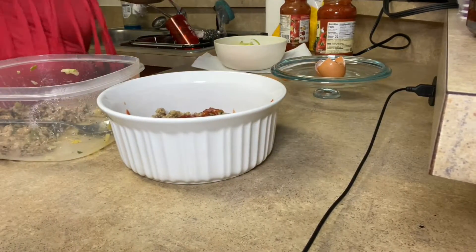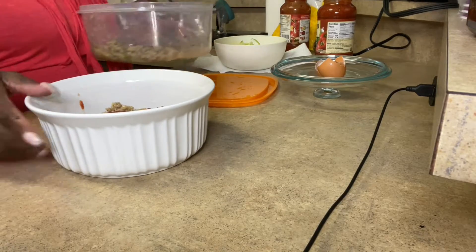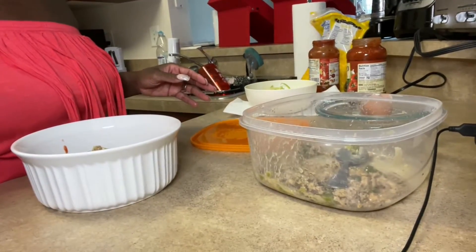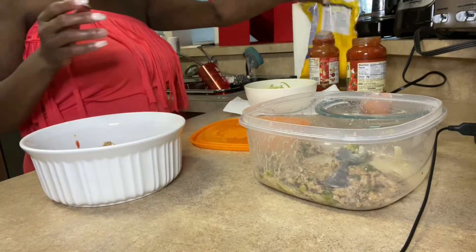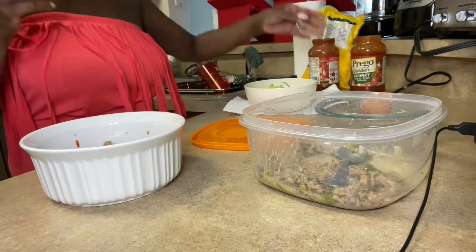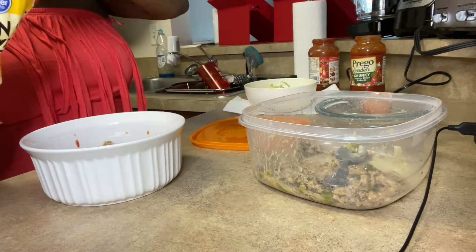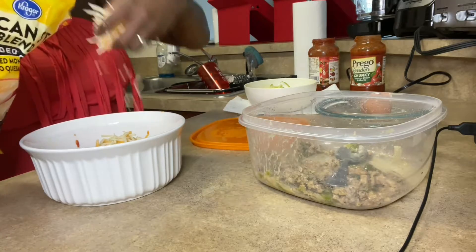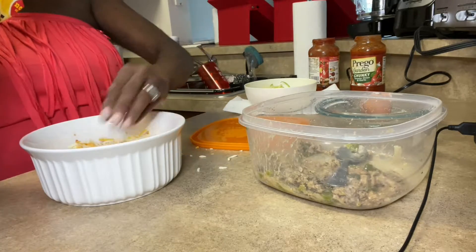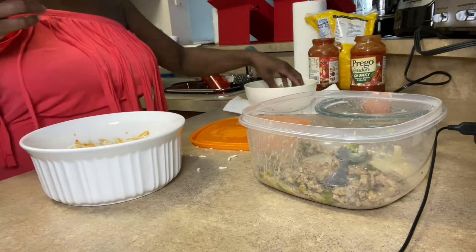Okay guys, I'm back — just had some technical difficulties. Now I'm going to put a little of the new sauce, and now I'm going to layer with some cheese. My oven is already getting warm. Okay, we're going to do another layer of zucchini.